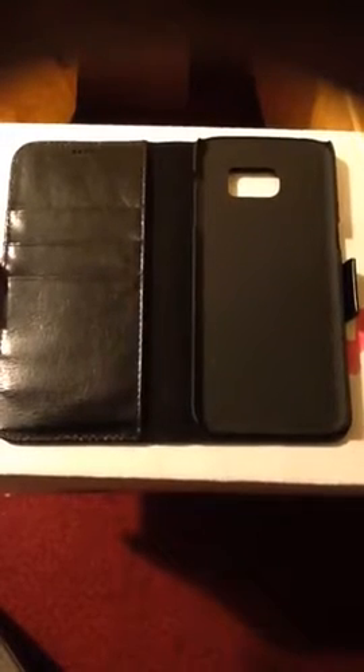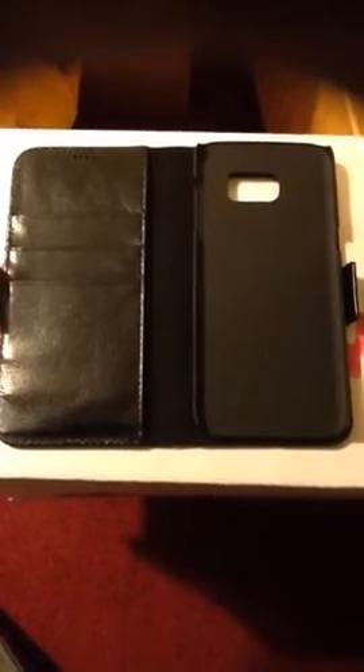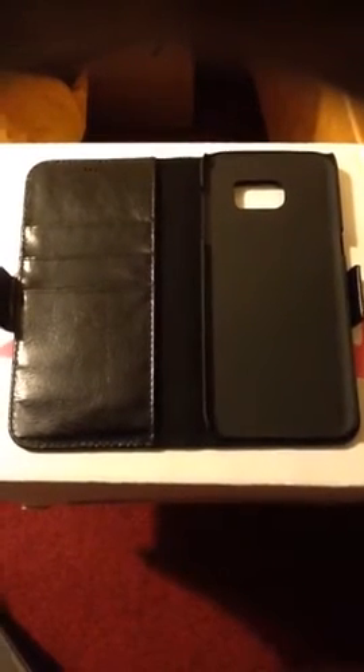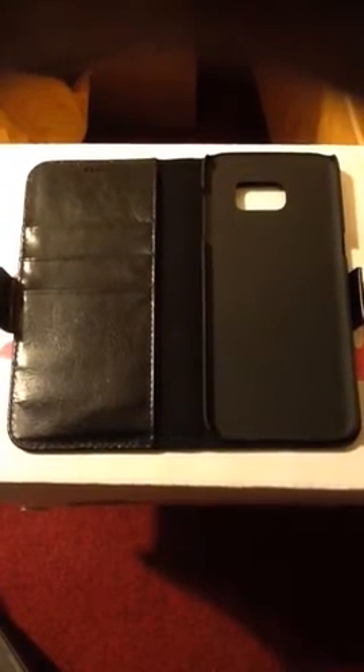The case is all around awesome and I would definitely recommend checking it out. I received this case at little to no cost in exchange for my honest opinion. I will be attaching a link to Amazon so you can check out the reviews and pricing. I hope you all enjoyed the video. Good luck shopping. Thank you.